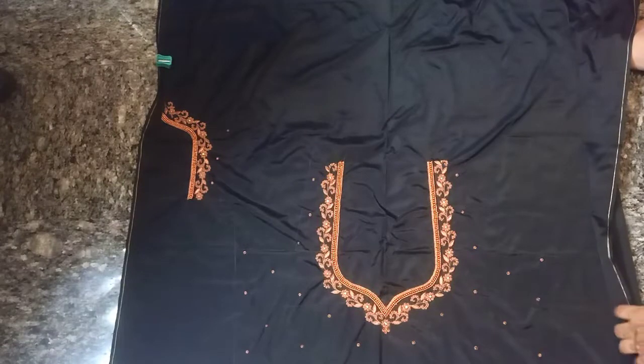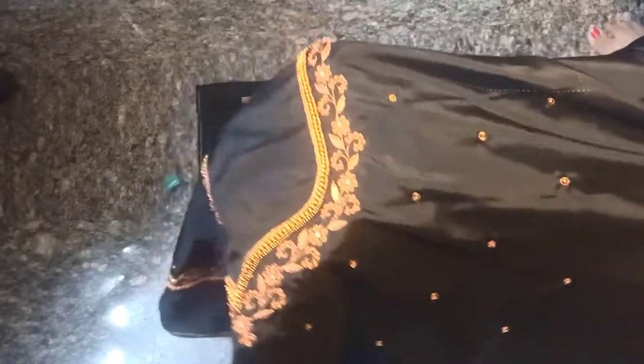If you want custom stitching, you will have a unit and we will take your measurements for the stitching. If you want to order a blouse from this video, you can send us a message for your blouse.